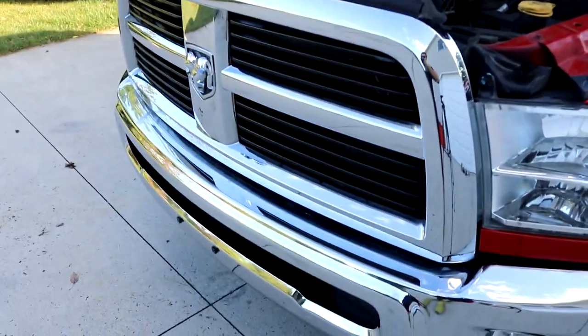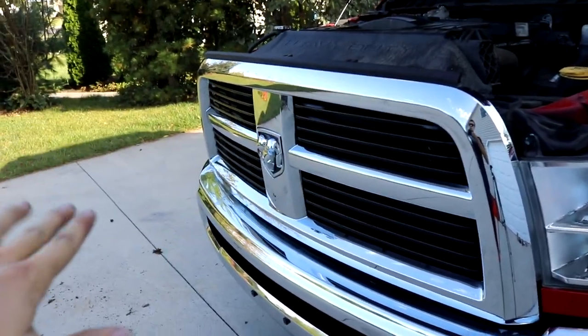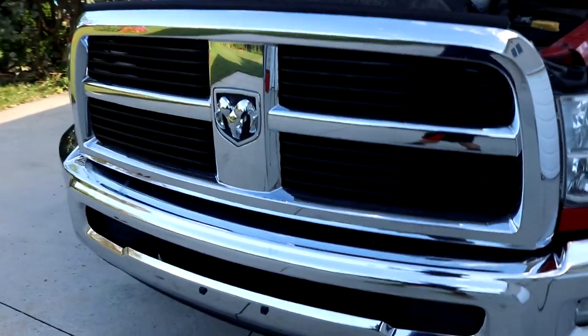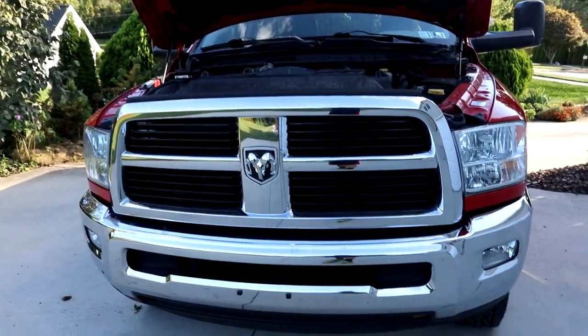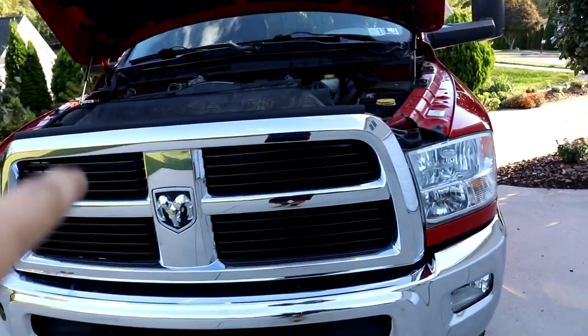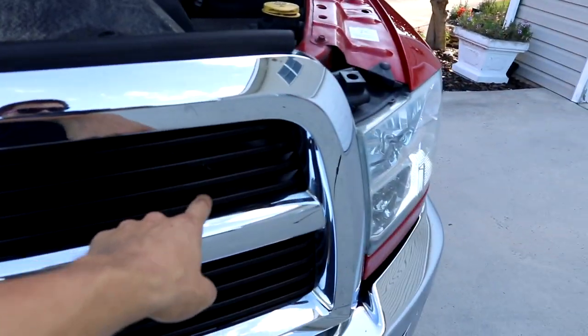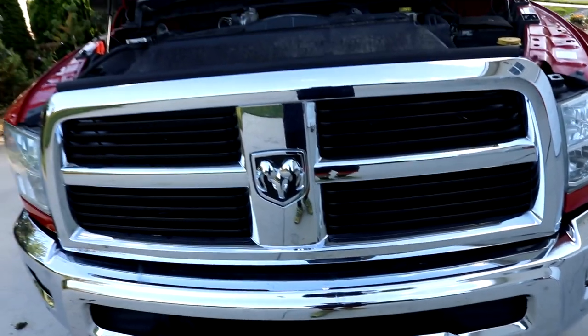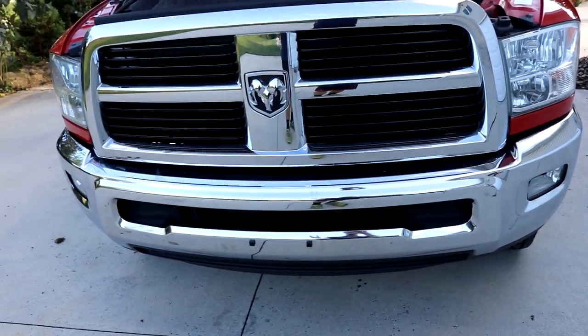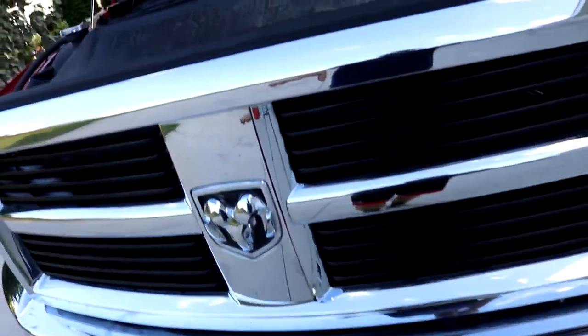Got the grill back on. I actually did take it upon myself to paint another layer of black onto the grill inserts because it was kind of faded — there were some parts that weren't completely painted. I had the grill facing down, so I wasn't able to get many layers on the top portion of the grill inserts. But this time I really did a good job and took care of it completely.